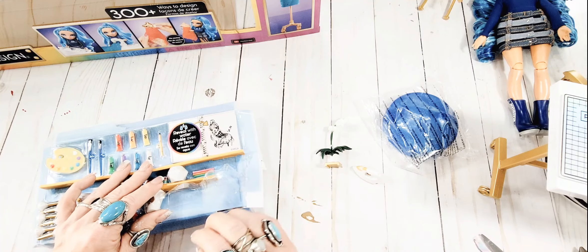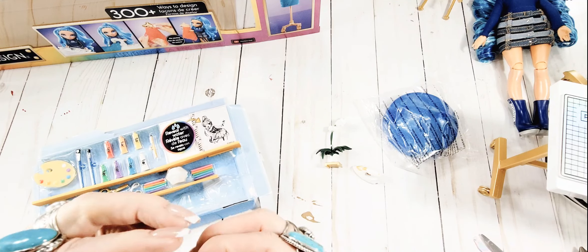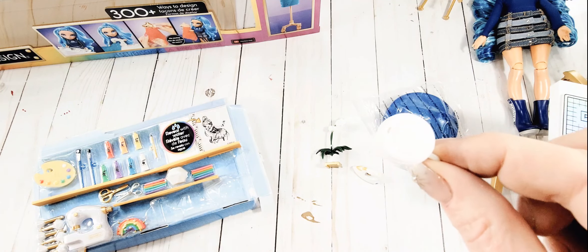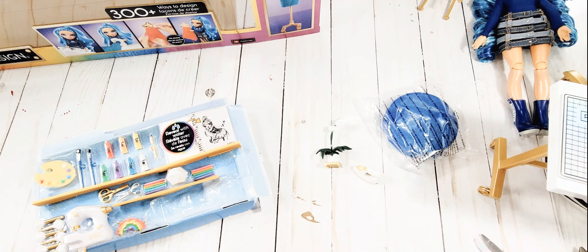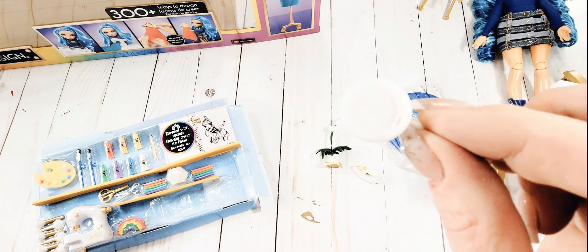Look how cute this is - look, it's even got the little slot for sipping! Does the lid come off? It twists around and feels like it might come off but I'm afraid to break it. But look how cute that is!